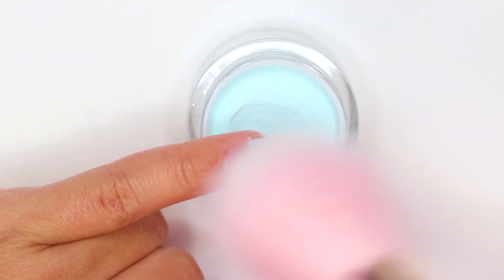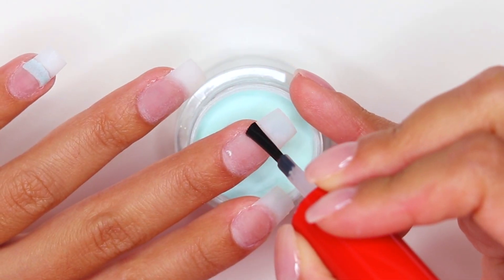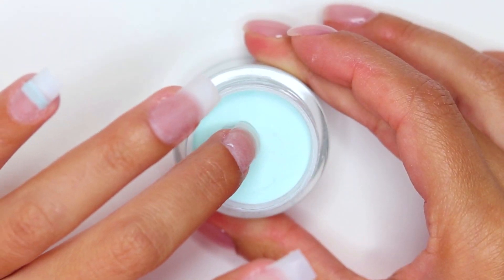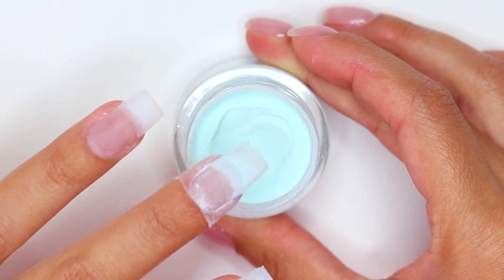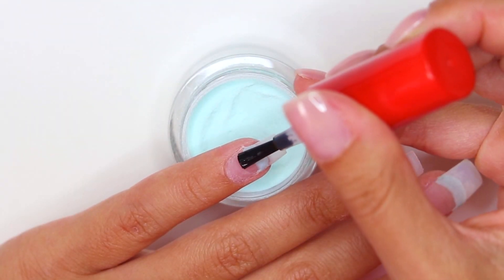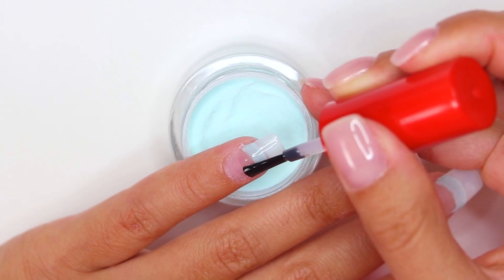I suggest you start by applying base from side to side, as you see on screen, to create the structure of the nail and to eliminate the separation line if you applied extensions afterwards. Dip your nails into the powder and don't forget to remove the excess product with a brush.